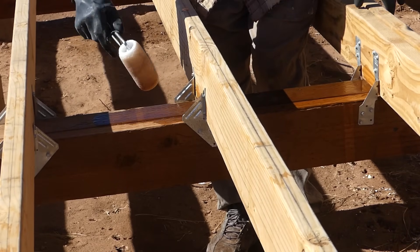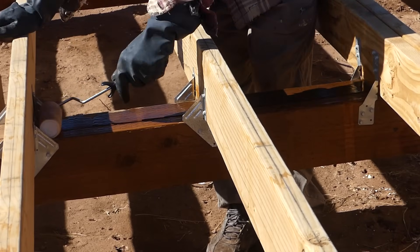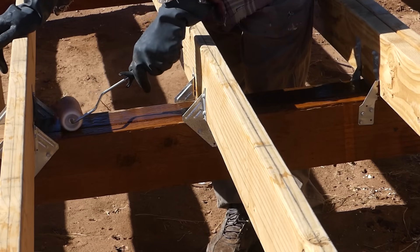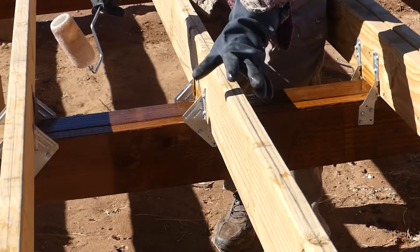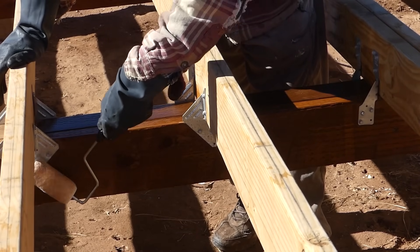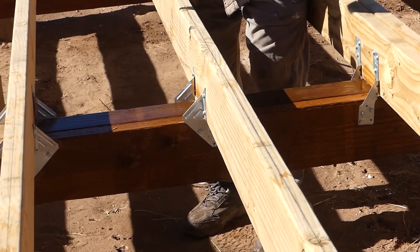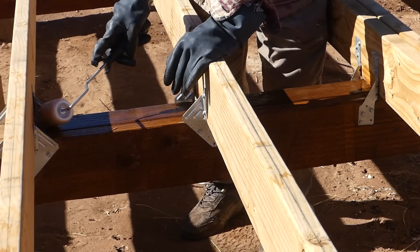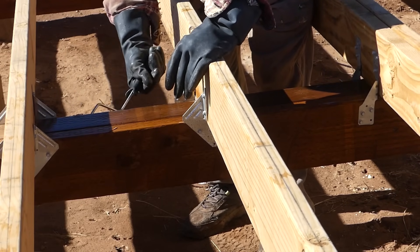So while the roller is pretty wet, that allows me to get into these corners a little better. Though not perfect, it should suffice. Pressure-treated wood is only good for about roughly ten years, and then the termites can have their way with it. So this stuff is good, from everything I've read, for the lifetime of the building.